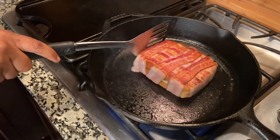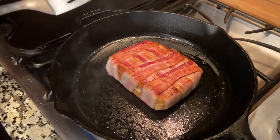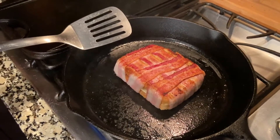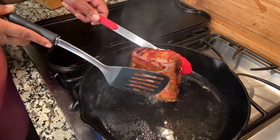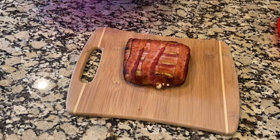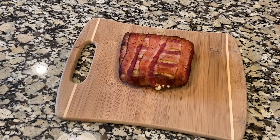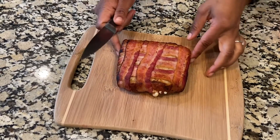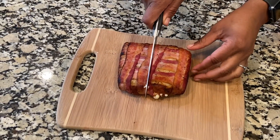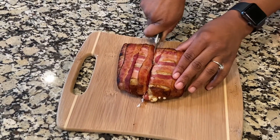Look at that bacon — that is delicious. I'm also going to cook it about two minutes on each side because the sides have to be cooked too. Look at that cheese just oozing out of there. What I like about it is that all the cheese didn't fully melt down — you can really still taste the cheese. It was a really delicious sandwich.